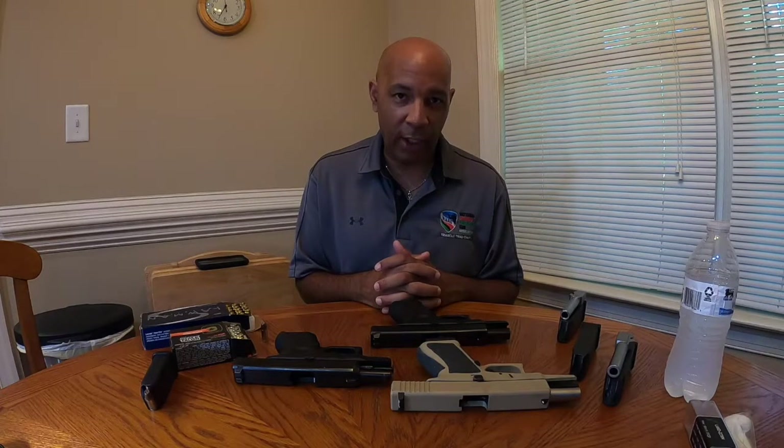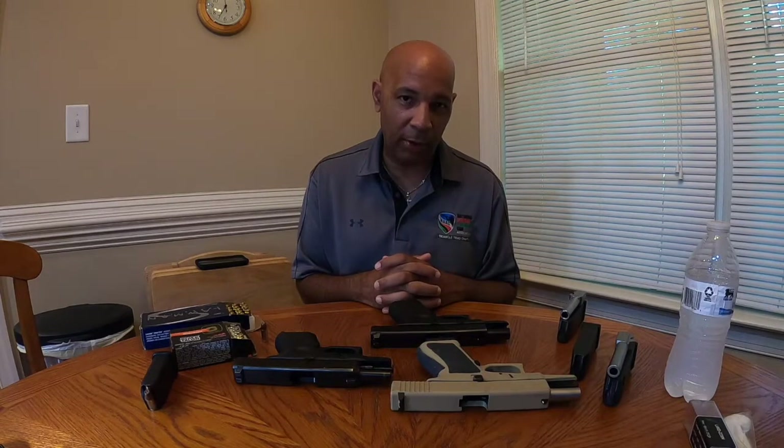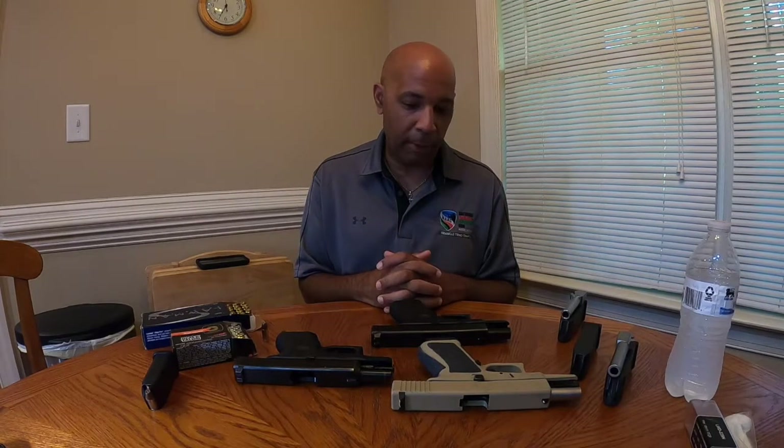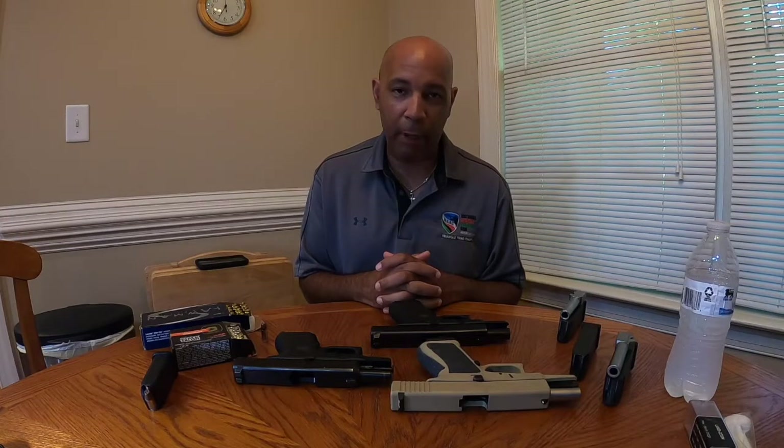We're going to try and bring this to you today. It'll be the first of two classes. Our second one is going to talk about some AR-15 pistols that we also get asked about a lot. But right now we're going to talk about Glocks and barrels.